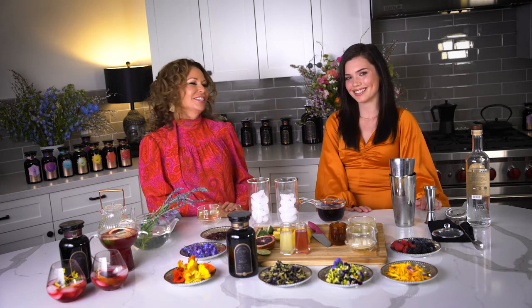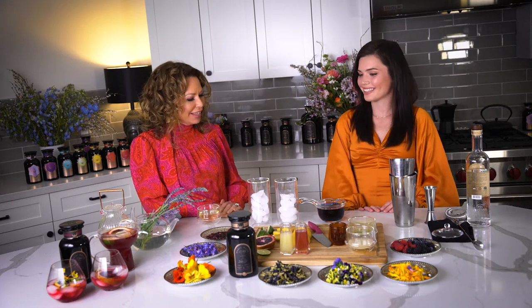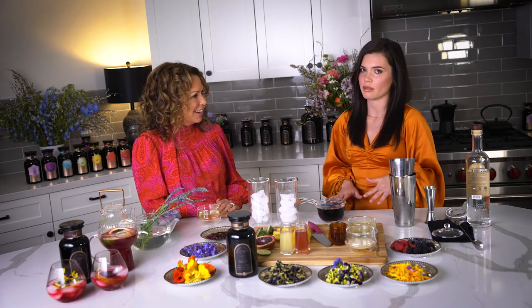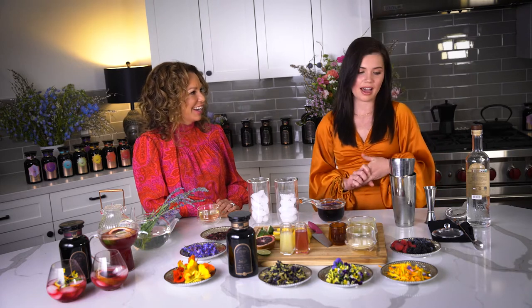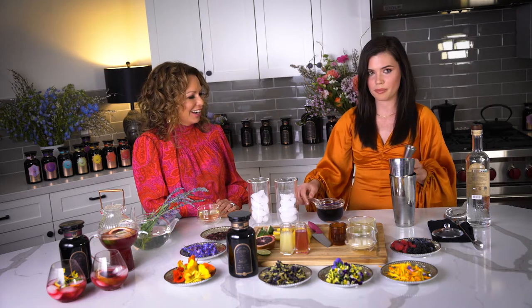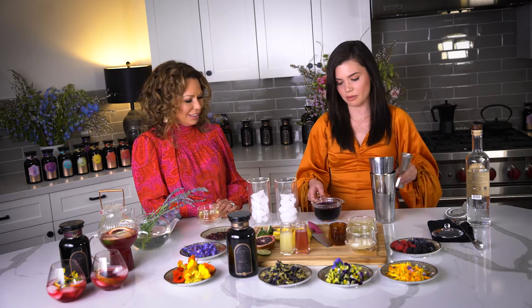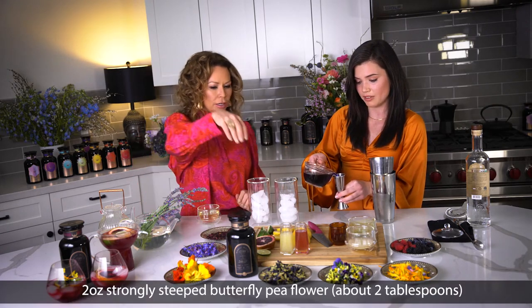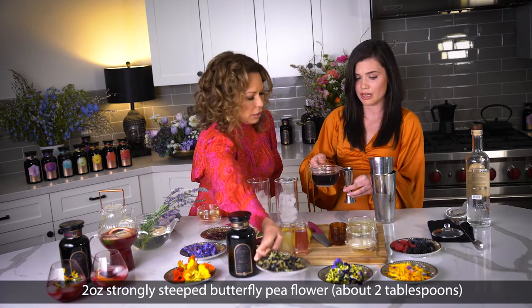You got your first gig as a mixologist — that's awesome. So what are we making today? We're making a lavender vodka lemonade with butterfly pea flower. We're making two drinks, one for each of us, so we're going to use four ounces of strongly steeped butterfly pea flower — about two tablespoons.